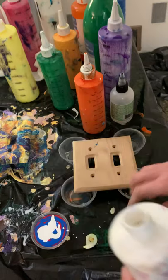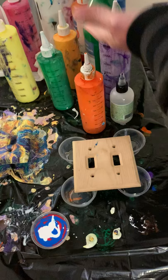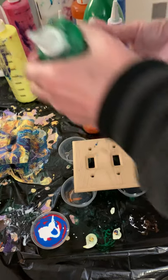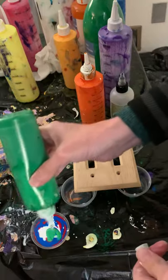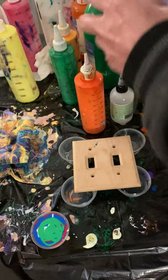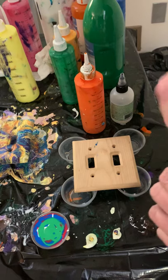I don't know about you guys, but that just looks so cool. That other switch — that's so awesome. We're going to go with the green. If I remember correctly, the green was a little on the lighter side. And the purple is the last bit.